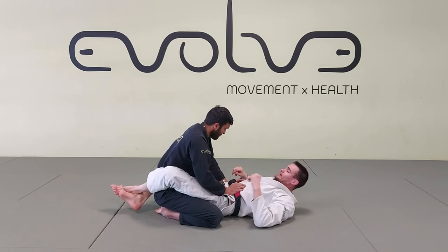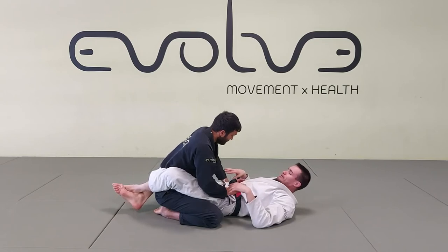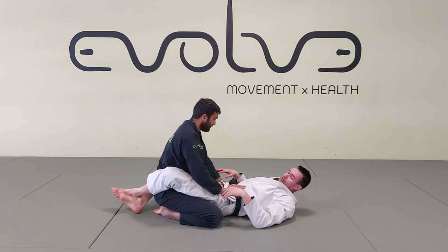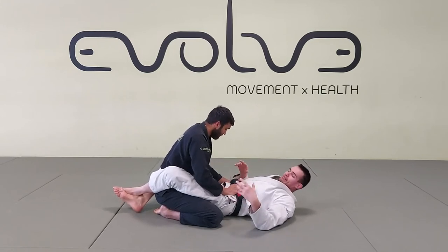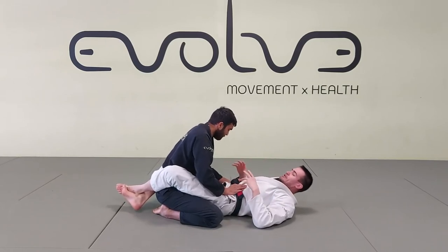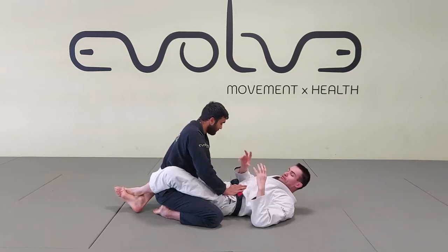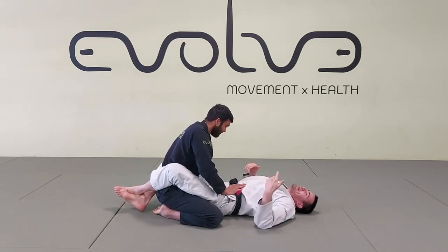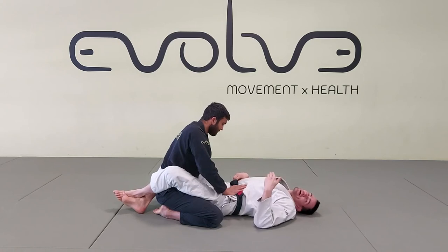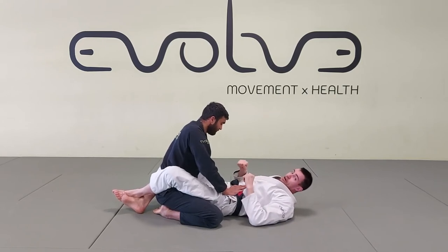Now a slightly different setup and a different scenario. We like to go for the pendulum sweep, but sometimes your opponent knows what you're doing and keeps his weight very heavy on one side, making the sweep hard. Usually when they do that, they give you options to scoop out and go for the back. It's always good to have a plan A and plan B — when the first plan doesn't work, you use the second option, working between the two to get one or the other.